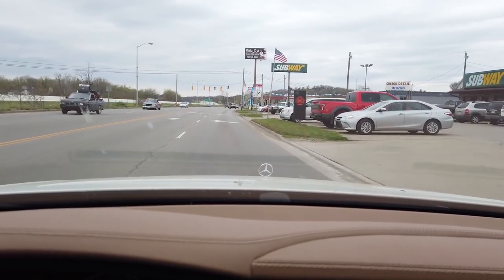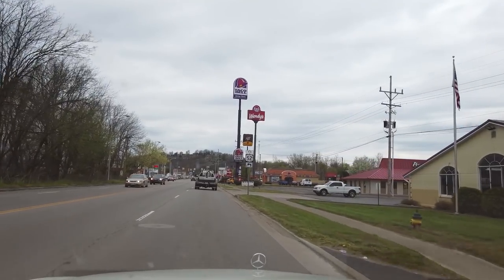I already had Taco Bell for breakfast today — I know, not lunch, I had it for breakfast. I don't exactly remember Taco Bell being this far away, but oh there's the sign. Okay I see it. There's Taco Bell.